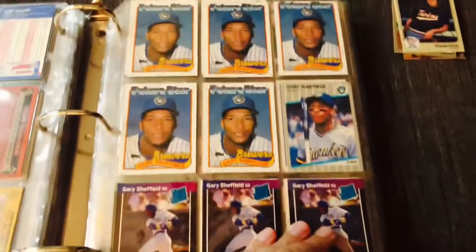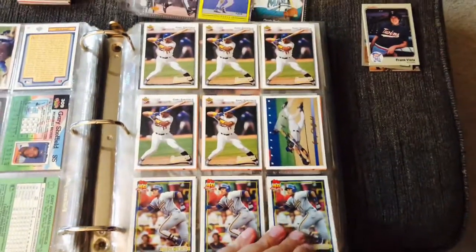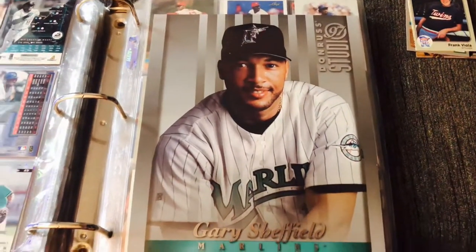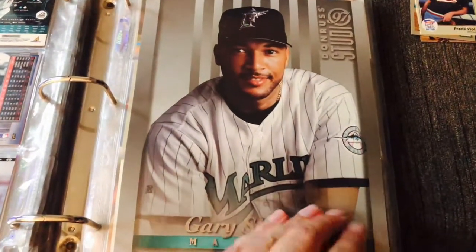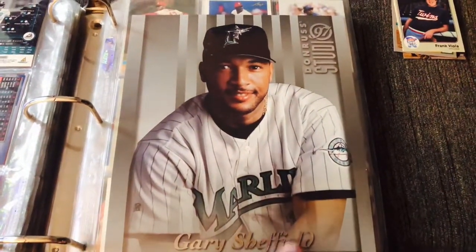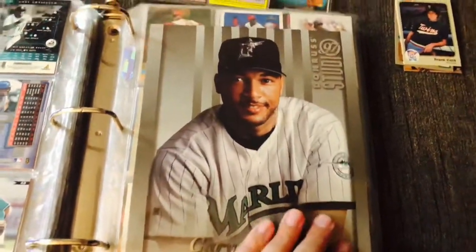I already started pulling some Sheffield stuff out. There's all his rookies — I will hang on to his rookie cards, but I've got a ton of Gary Sheffield cards. And then I have a few of these oversized cards too. This is right at the tail end of when I stopped collecting. I don't even know how I got my hands on these, but I have one of Jeter and I think one of A-Rod. These huge cards — I can't imagine there being much want or need for these anymore. I'd be curious to see if anyone else has seen these out in the wild.